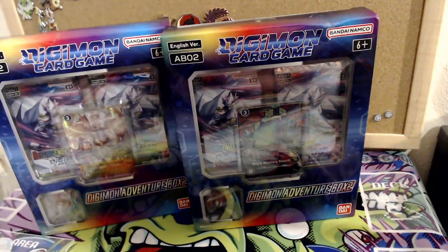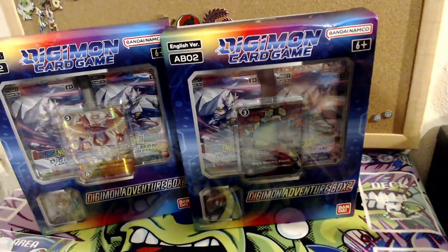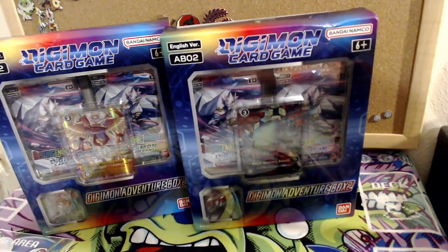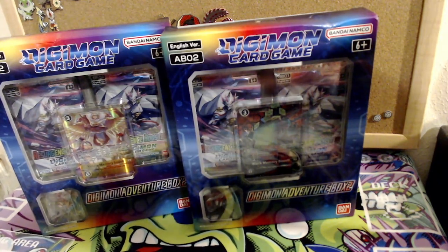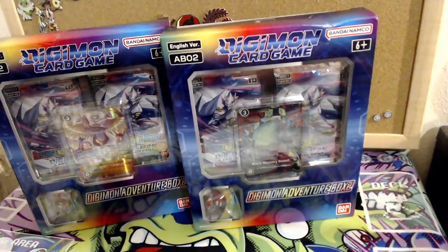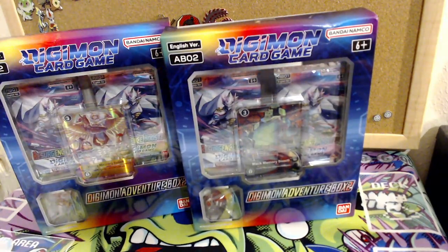These are not my Digimon card sleeves — I actually don't know where I keep them. This whole drawer looks like Pokemon card sleeves. I found like three Digimon card sleeves and some Beelzamon sleeves, so I guess we'll just use Beelzamon sleeves. Where did all my Digimon sleeves go?